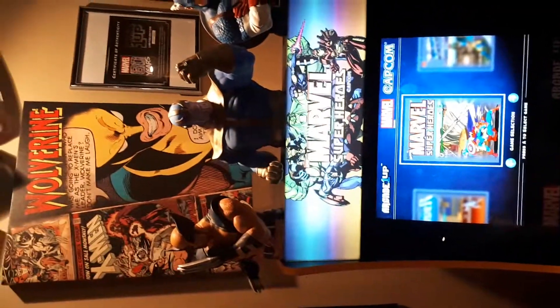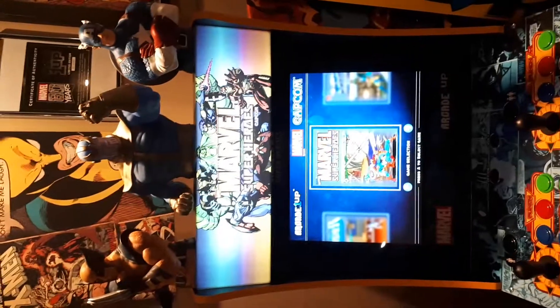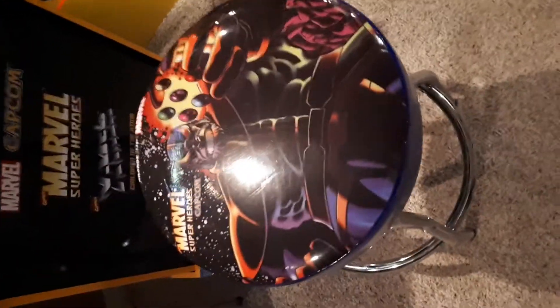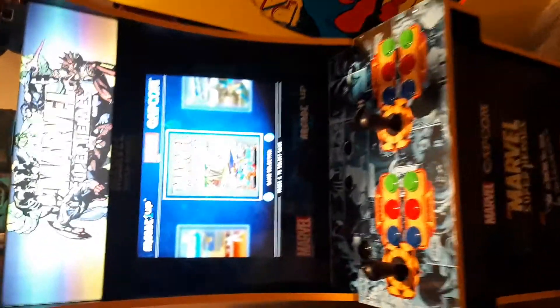I stuck on the little mini piggy banks on the top there, just to add a little bit to it. This is the game here, and it didn't come with the stool — I bought the stool separately. It's got Thanos on it there, which is pretty cool. Love the video games from 1995.